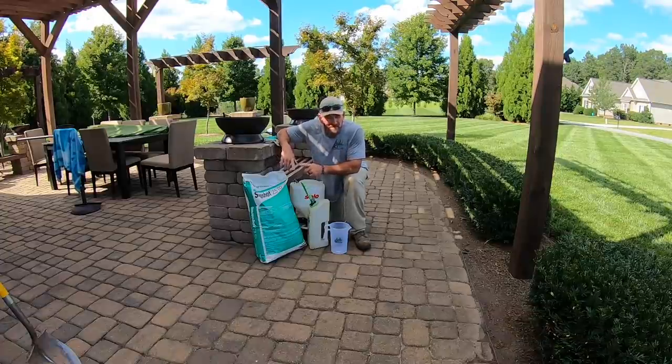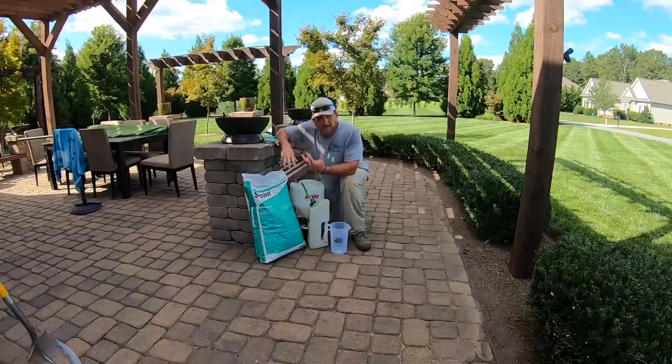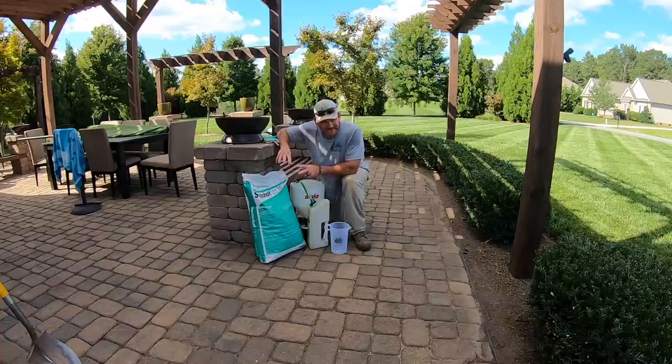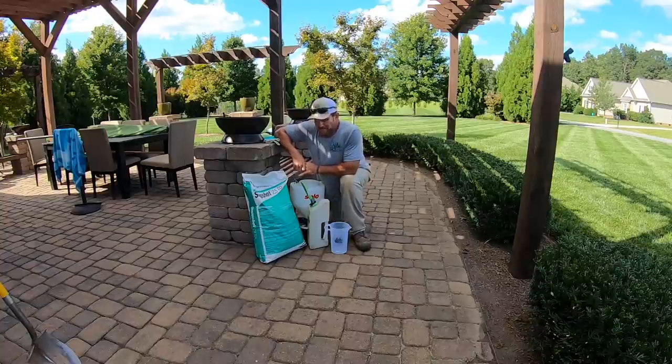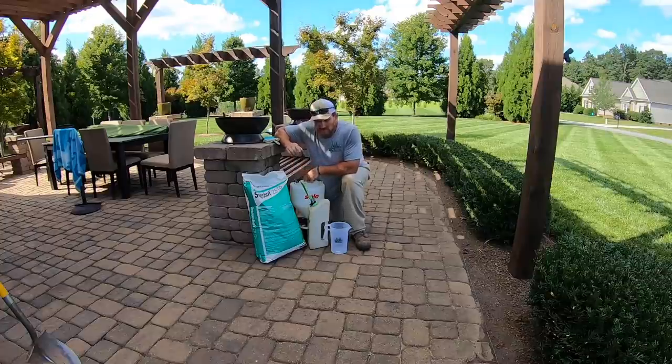With Snapshot I typically treat my beds about three times a year, roughly — sometimes four, depending on the weather and how much it rains, because the more it rains the faster products like this break down. Where I messed up this year is I got incredibly busy and was not able to put this down for my early or late spring application. So I'm kind of starting over from scratch now.